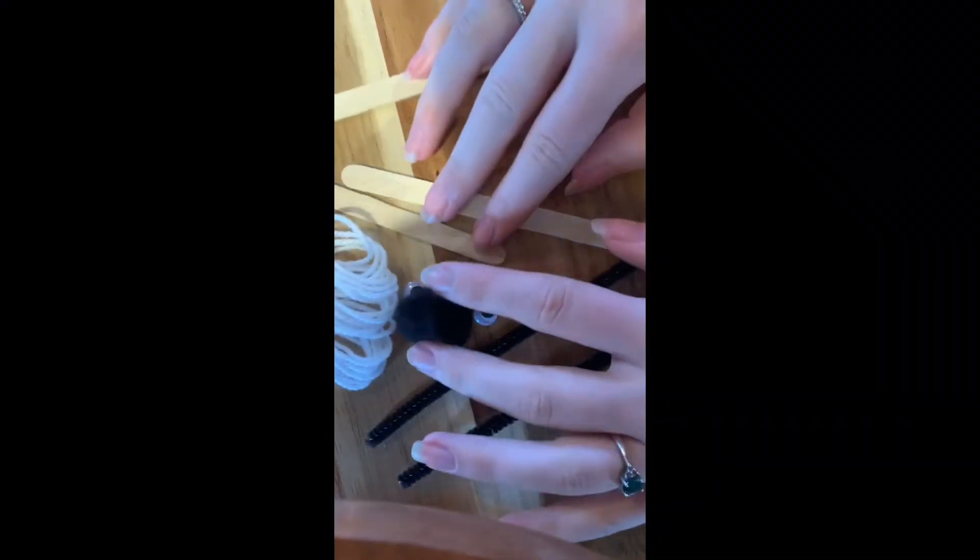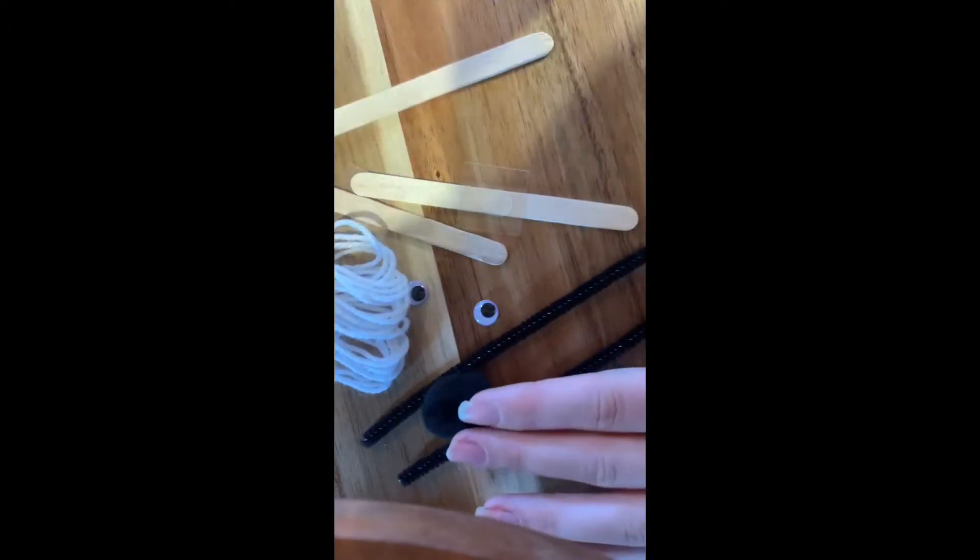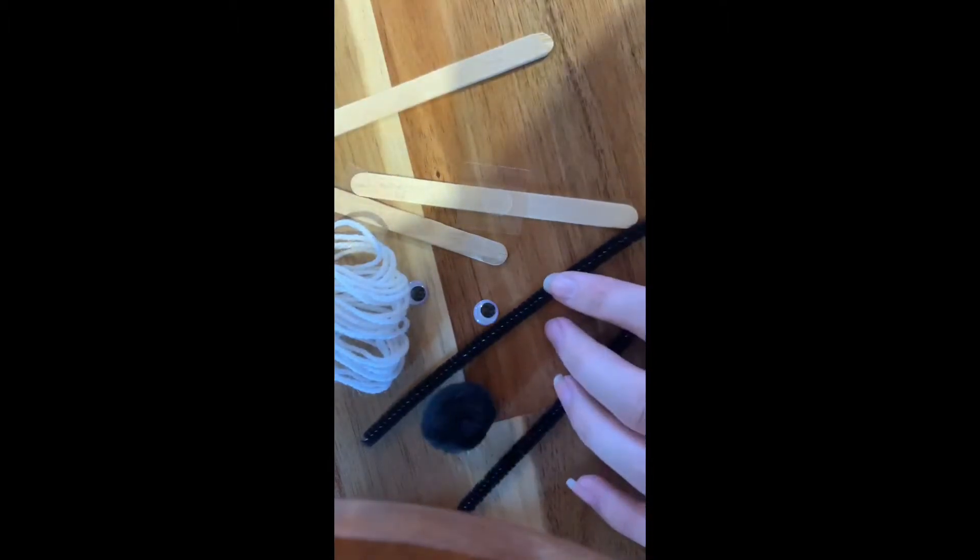For your popsicle sticks spider web craft you're going to need everything that came in your bag plus some paint or markers.